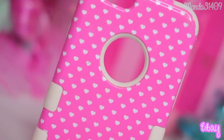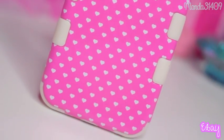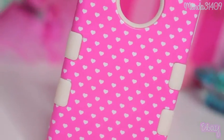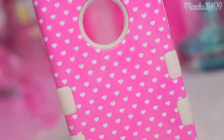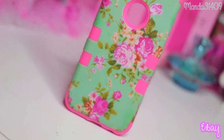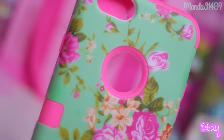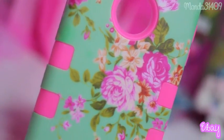This one I got from eBay — this is one of my favorite cases. It is a three-piece so it has silicone on the inside and then two hard shell pieces, and it's got little white hearts all over, so cute. Then this one is also from eBay, same exact concept, it's the three-piece style and this one is a very gorgeous floral and I just love this one as well.